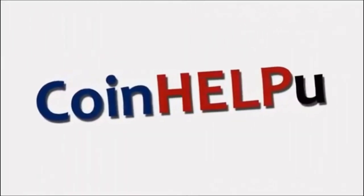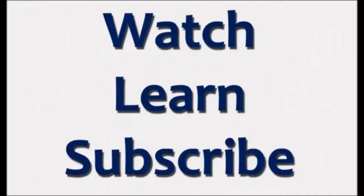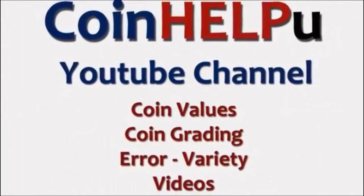If you want to know the value of 1909-1958 wheat cents and what dates and mint marks to look for, as well as the varieties and errors, then stay tuned because I'm going to show you. This is Daniel and you are watching Coin Help You YouTube channel.